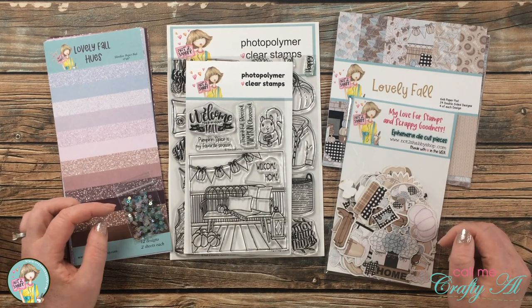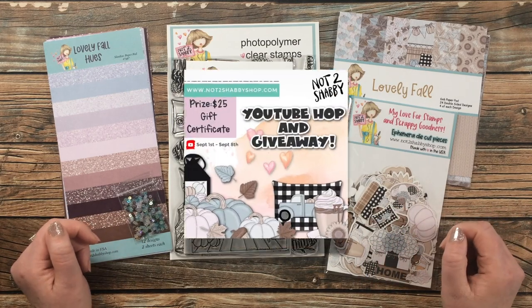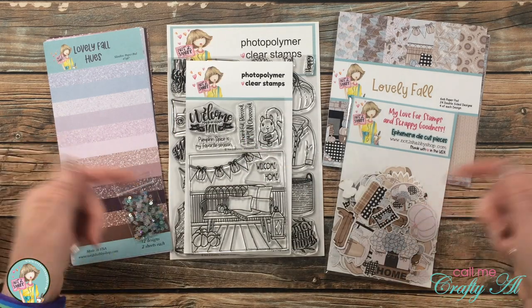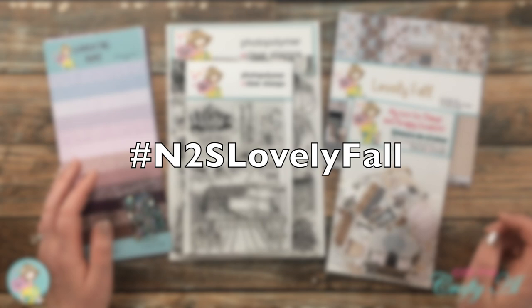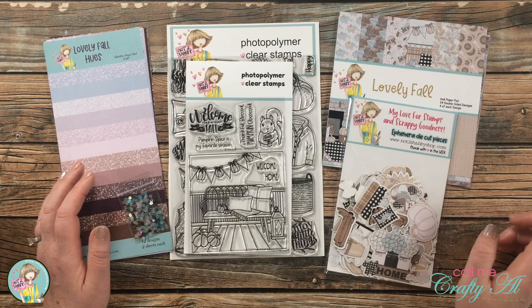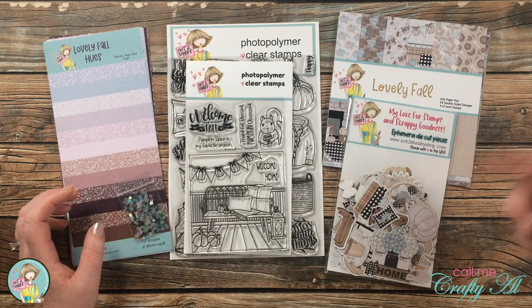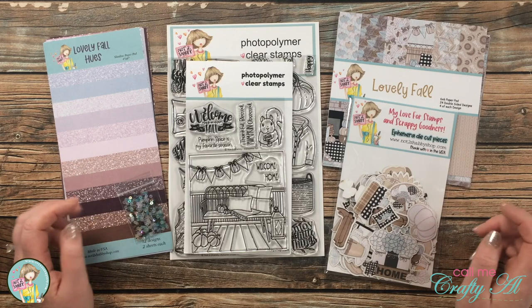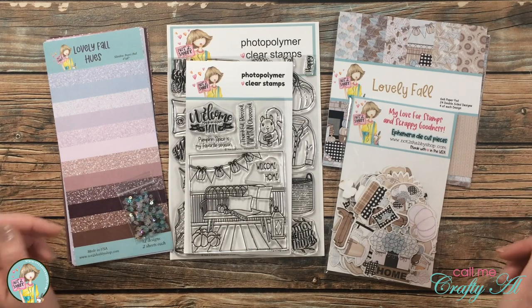When you're done with my video, I hope you'll hop along to everybody else in the hop, and then you can be entered to win a $25 gift card to the Not Too Shabby shop. You can read more about how to enter in the description box below, but basically you'll search the hashtag #n2slovellyfall and visit all of the videos that come up. Then you can enter via the Rafflecopter link in everybody's description box. Jamie will announce the lucky winner later this month — you have until September 7th to hop along and enter to win.